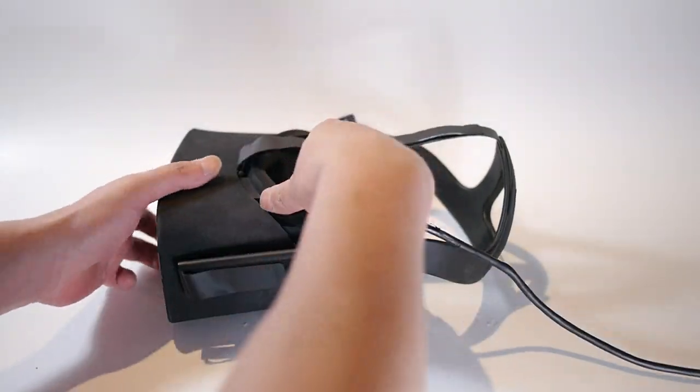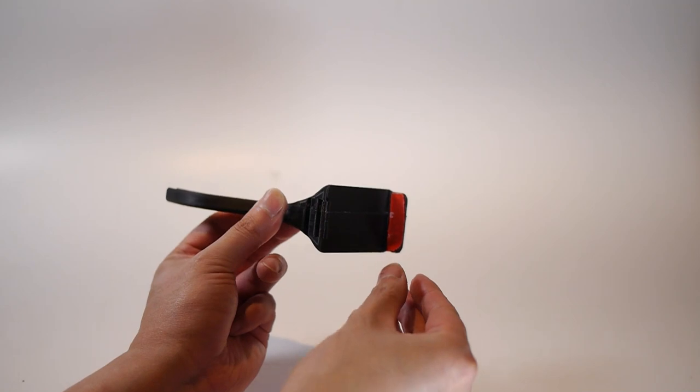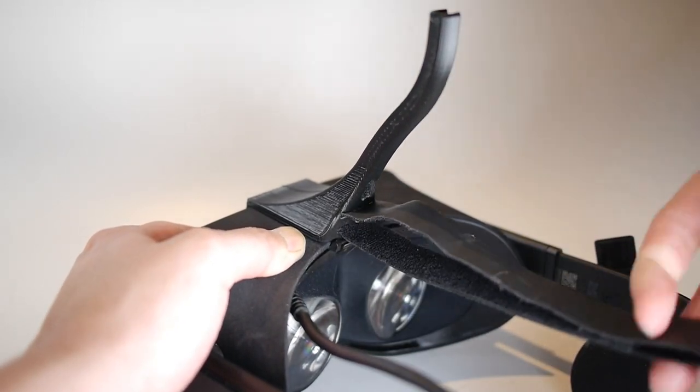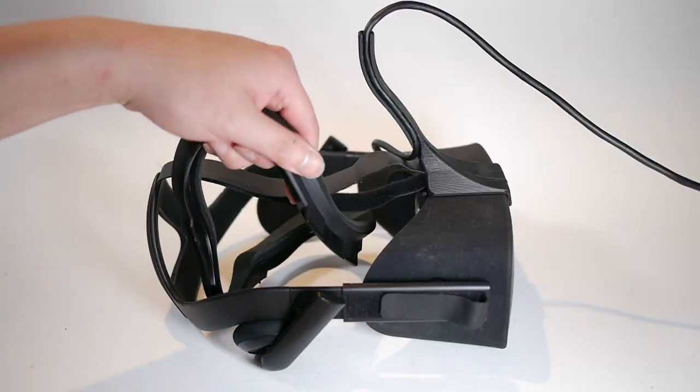Unclip the cable. Remove the face cover and the top strap. Peel the horn and hook it onto the head strap bar, then firmly stick the front end. Insert the top strap through the slot, route the cable inside the horn, and reattach the face cover.